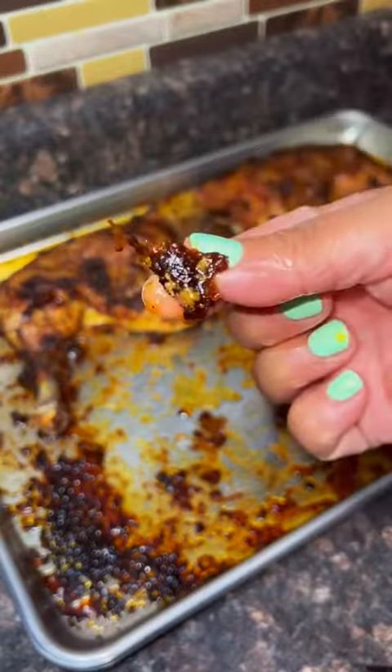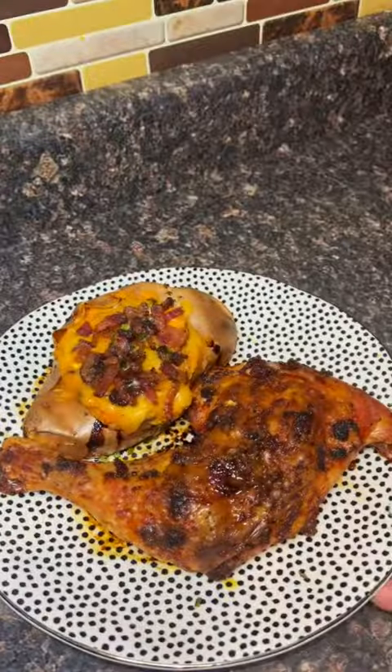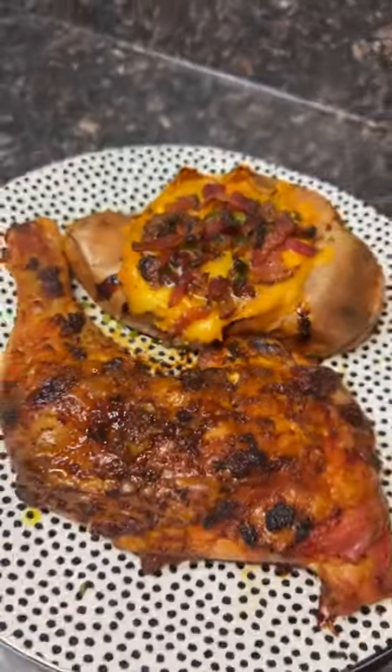I paired it with a twice baked sweet potato — it felt like Thanksgiving. You guys definitely have to try this.